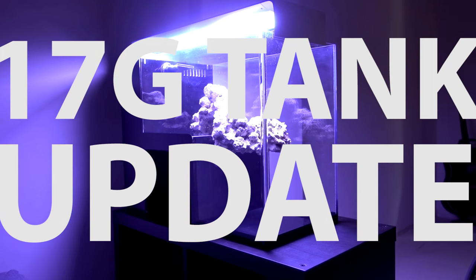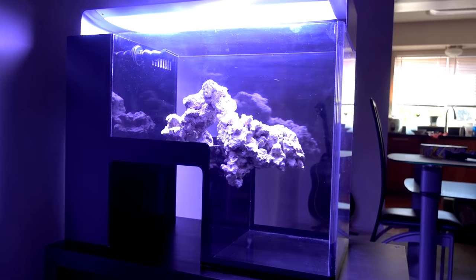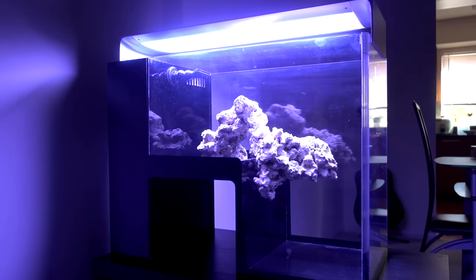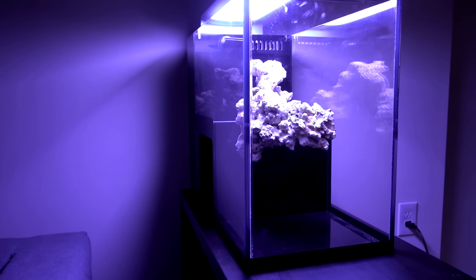Hey, what's up reefers? So I've spent the last few days playing with the aquascape of the 17-gallon drop-off tank from Arfali Acrylic and I finally have something that I'm pretty happy about that I want to share with you guys. So let me do a quick walk around first and then I'll explain some of the design decisions.